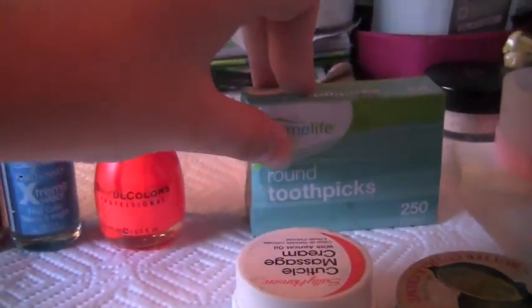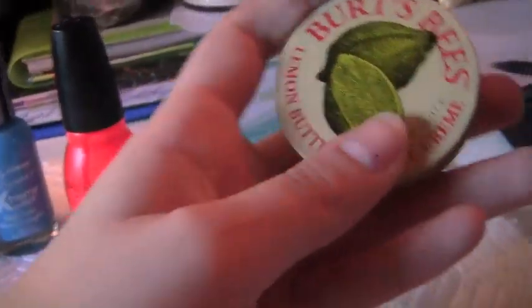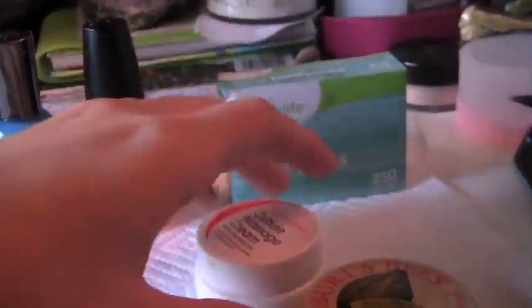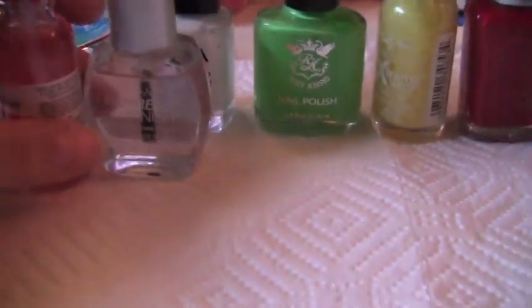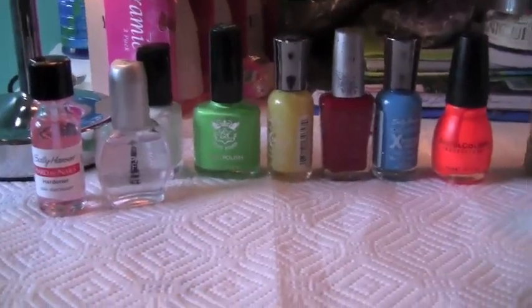Next are toothpicks — I just have normal toothpicks. Optional: cuticle butter or cuticle cream. And optional nail hardener. So that's all the stuff you're gonna need. Let's get started with the tutorial.